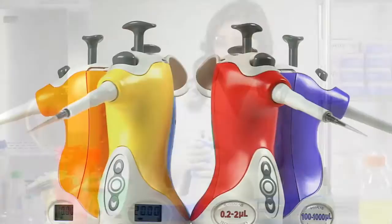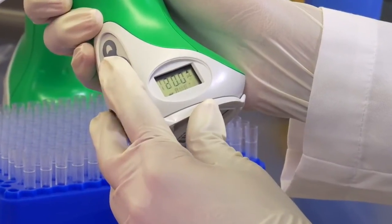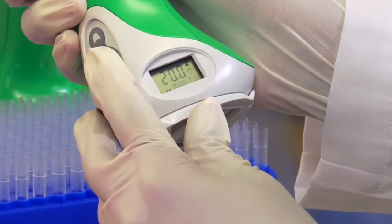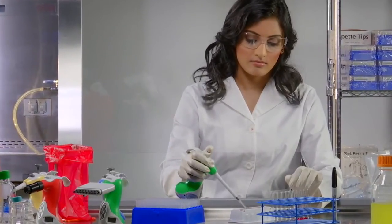Ovation is color-coded by volume, making it easy to identify and select even on the busiest lab bench. The EZ-Press keypad provides audible cues that ensure aspirating and dispensing of your samples is accurate and consistent every time.